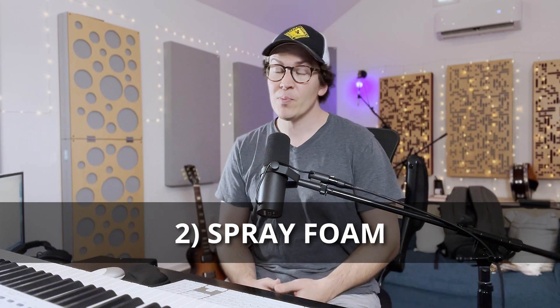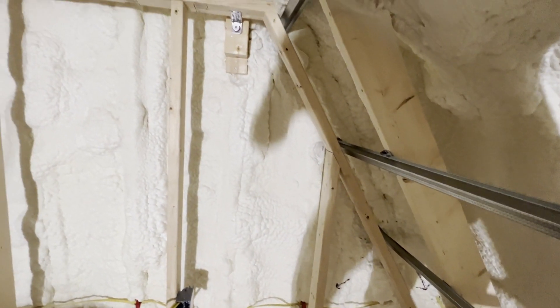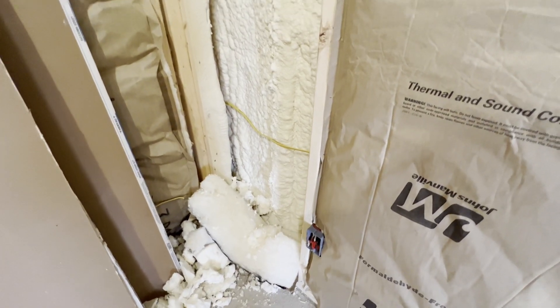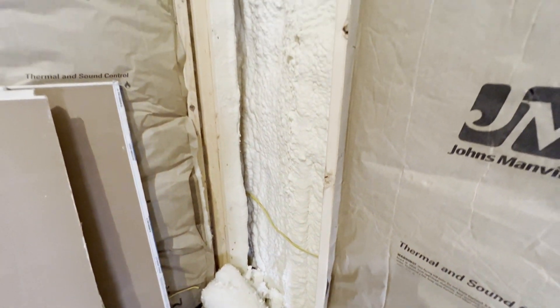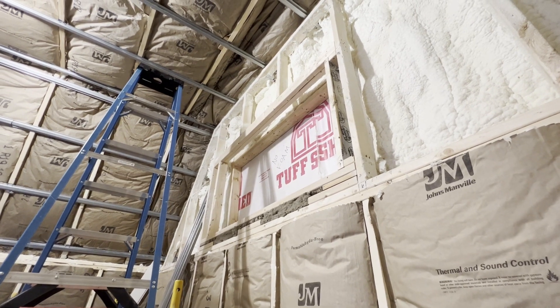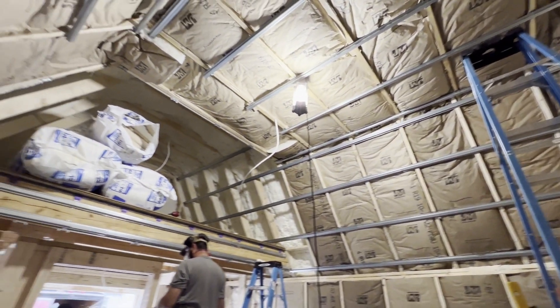The second method, which I would recommend as my number one recommendation, is to use closed cell spray foam. Spray foam is used to insulate homes all the time, but with a soundproofing system it's a great way to insulate your cathedral ceiling because it means you don't have to do that soffit system. You can close up your entire attic space — the space between your ceiling and your roof — spray foam in there, and that will create superior soundproofing compared to the traditional method.